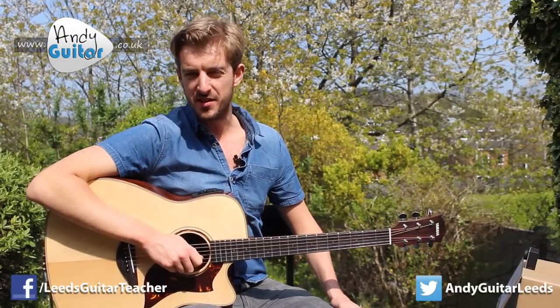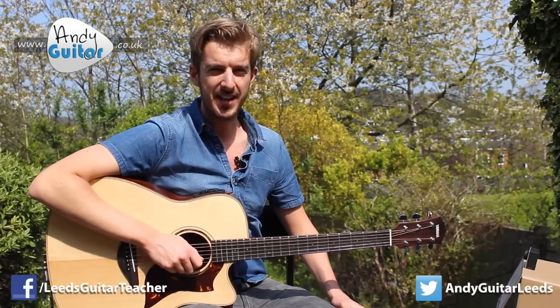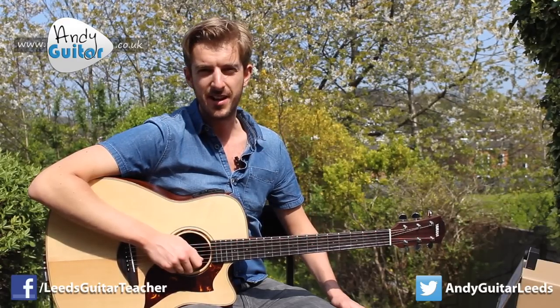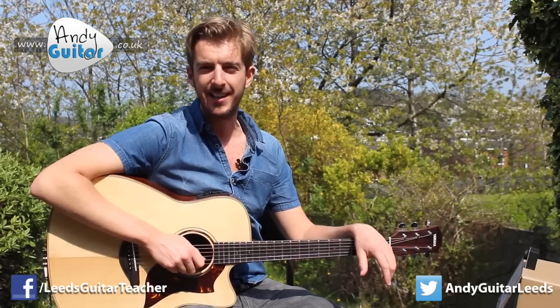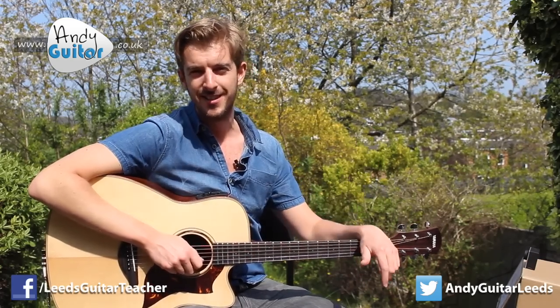So that's how to do the lead line of Mr. Tambourine Man. If you want to go on from here, check out any of the major scale videos on my website or on the playlist — subscribe to find all of those, give this a like if you've dug it, and I'm sure I'll see you again in some of the later videos. Bye for now.